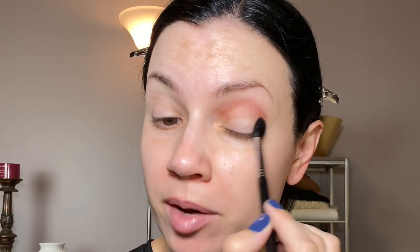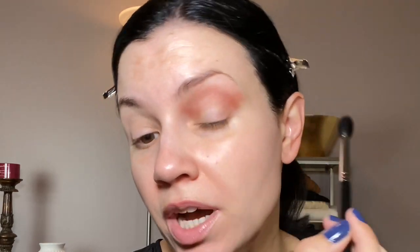At first I had a hard time using this palette because it's a different formula — not exactly what I'm used to. But now I've used this palette over 100 times. It was in my project 100 uses, and these are so tightly pressed there's hardly any kickback. It took some getting used to, but now I really love it. The Pat McGrath formula is more unique than other things in my collection.